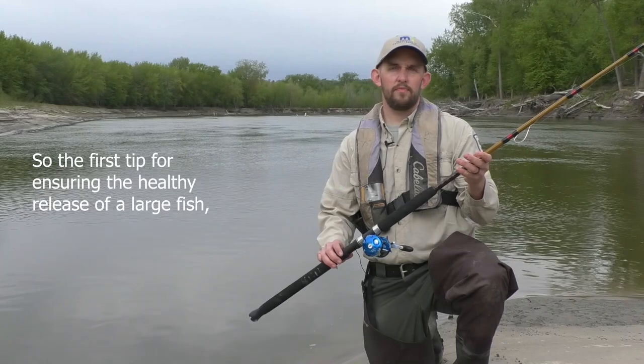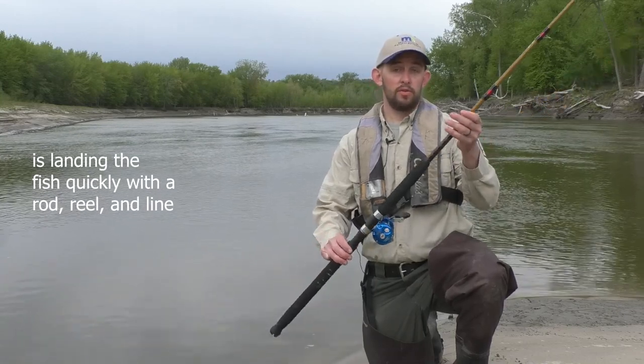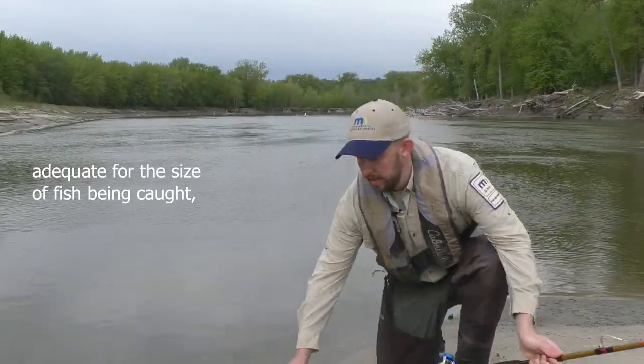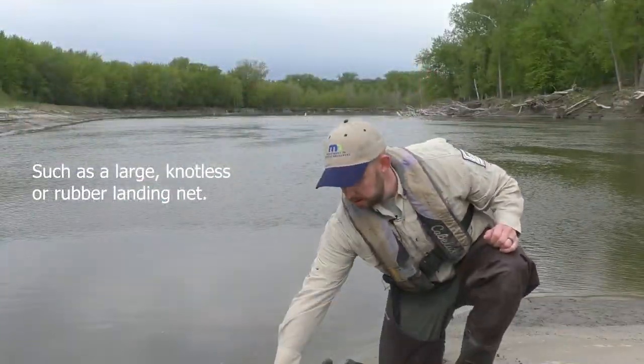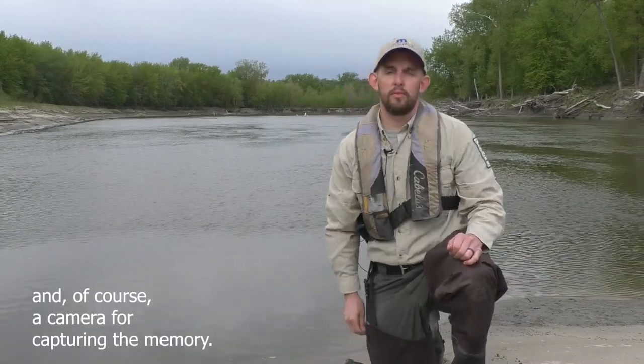The first tip for ensuring the healthy release of a large fish is landing the fish quickly with a rod, reel, and line adequate for the size fish being caught. And then of course having equipment ready for landing and releasing the fish, such as a large knotless or rubber landing net, pliers for unhooking the fish, and of course a camera for capturing the memory.